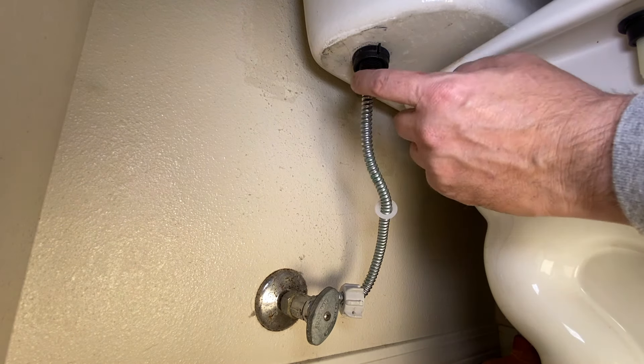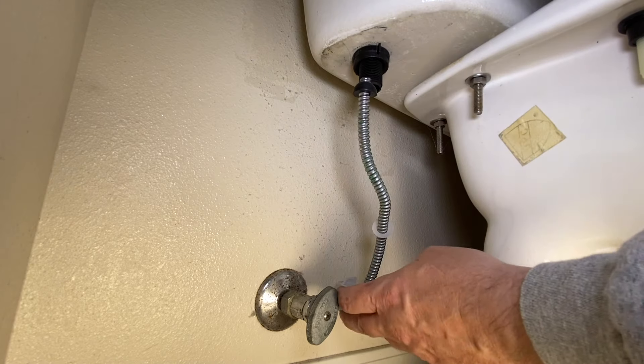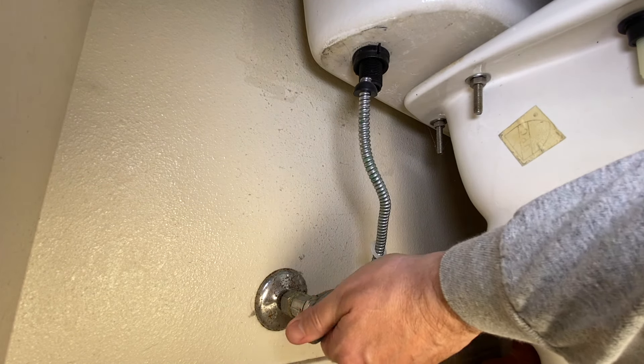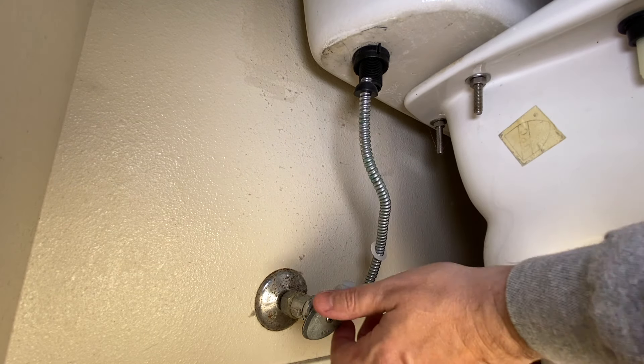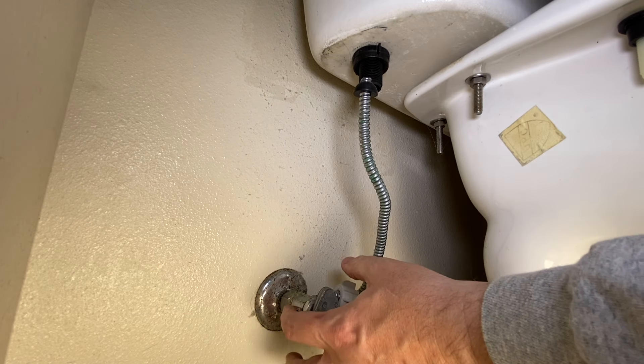If this is not disconnected from your fill valve, then you want to go ahead and disconnect this right here, pull that off, and then open this valve. We already have a faucet downstairs open. All the water is going to drain out of this line, and we're going to have no water in here when we go to pull this apart.